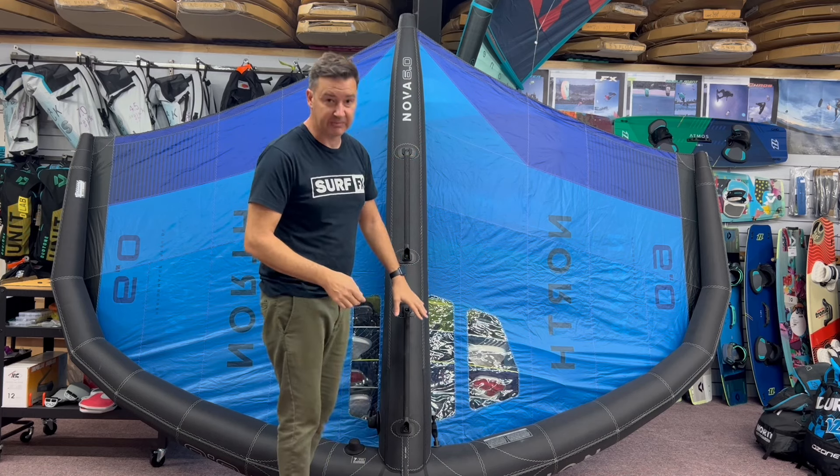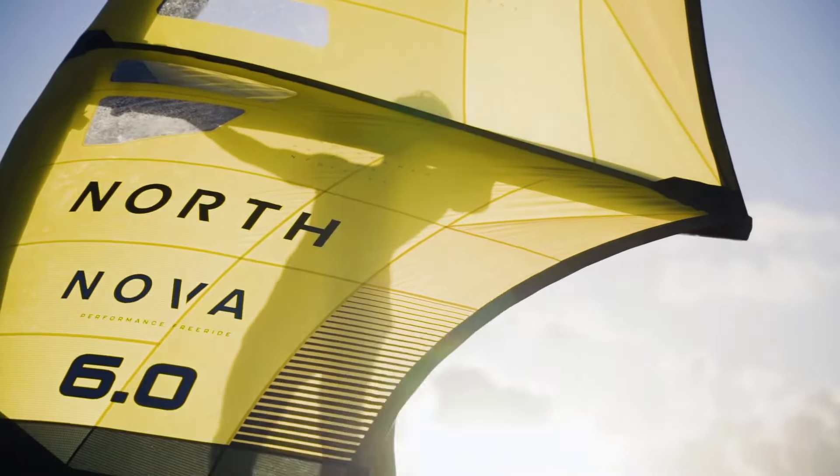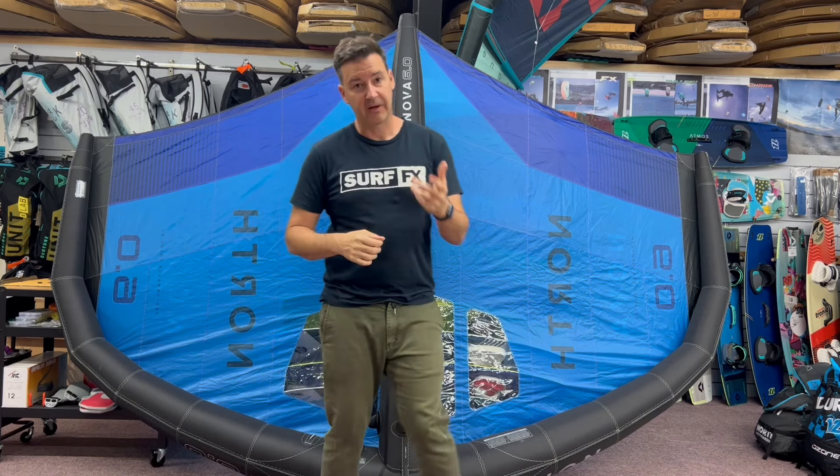The windows have changed a little bit in panel layout and location. It's still pretty good visibility, and it's nice and easy to fold up. I'll have a little flip over and show you a few other little things they've done.